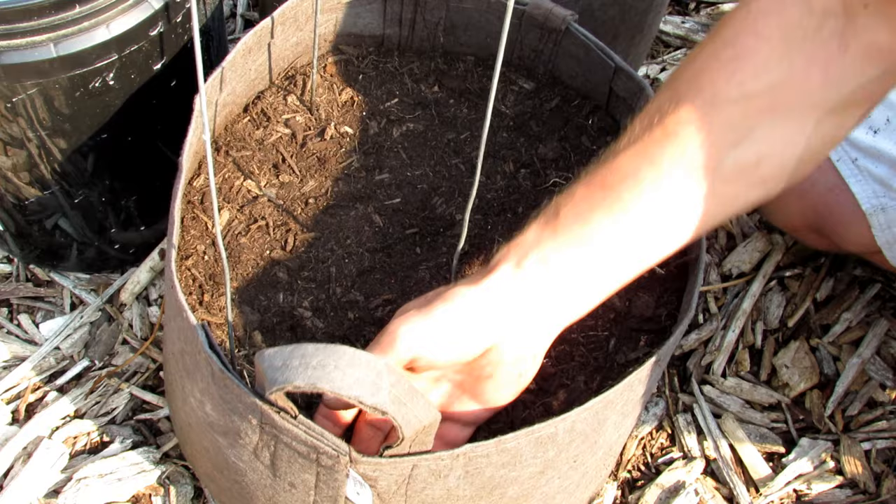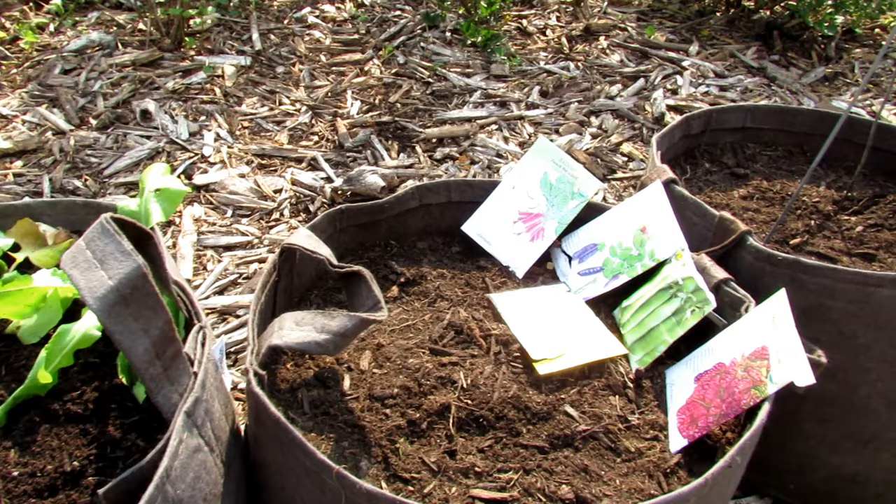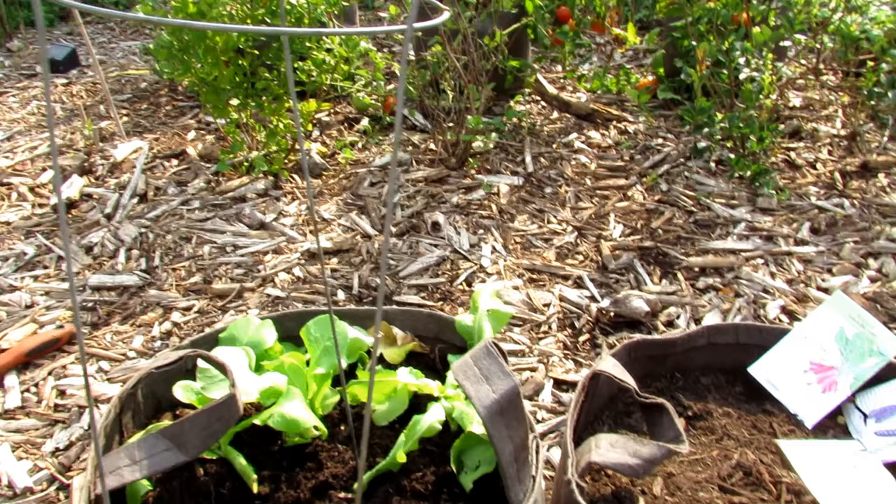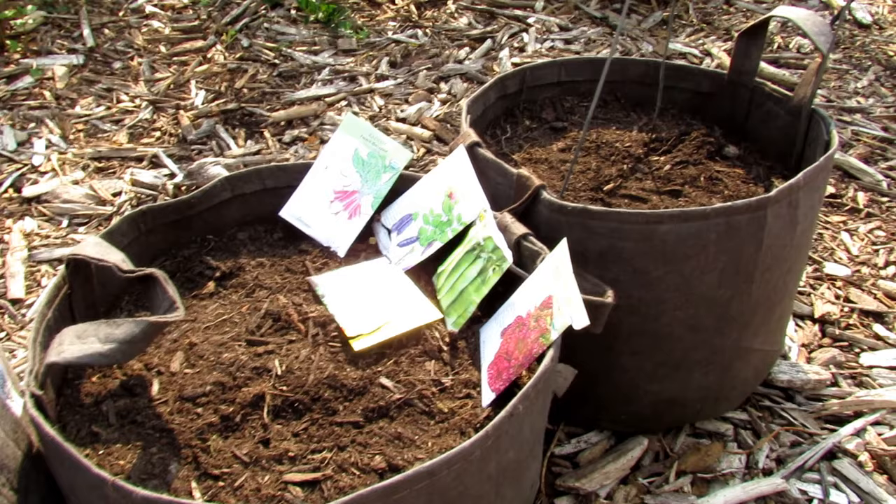The 10-gallon pots are perfect for packing in your cool weather crops — leafy greens, radishes, peas, arugula. We have one set up here with the peas growing up the tomato cage. Just that quickly, we transitioned from the warm-season tomatoes into our cool-season crops and refreshed the soil.